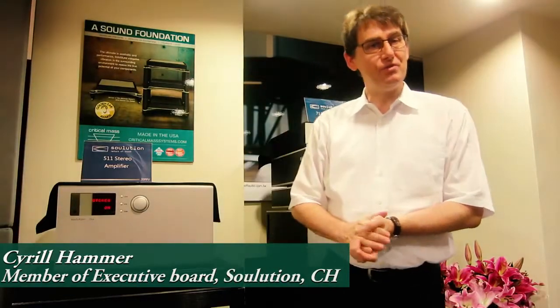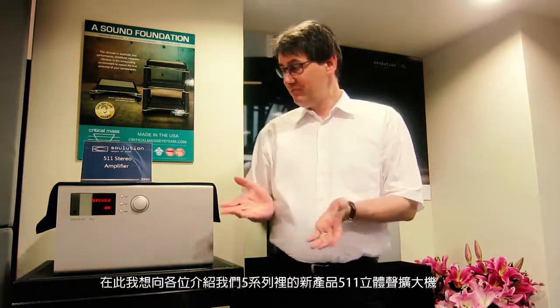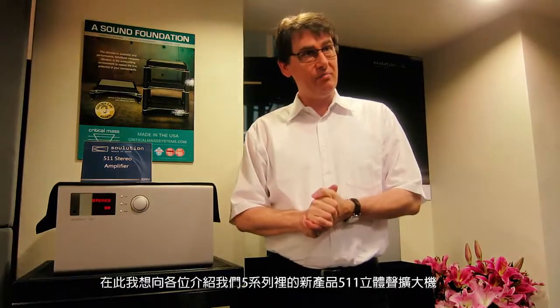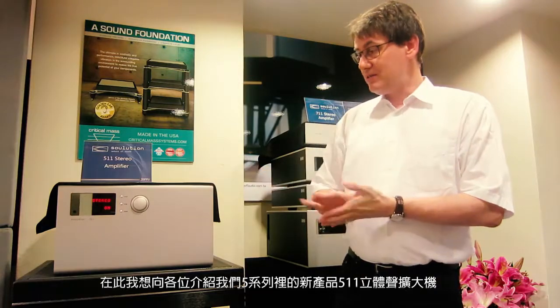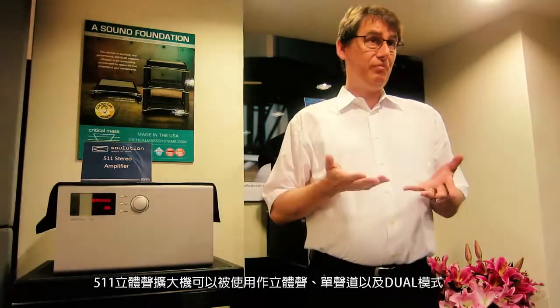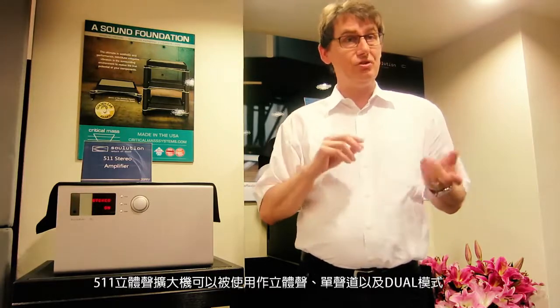My name is Cyril Hammer with Solution. We present here our new product from the Series 5, the 5.11 stereo amplifier. It's a very versatile unit — usable as a stereo amplifier, mono amplifier, and dual amplifier.